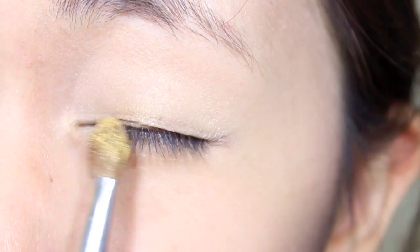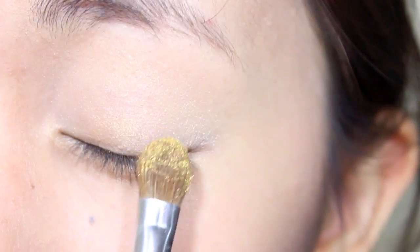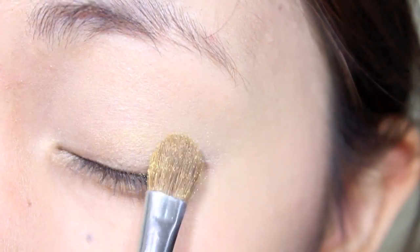Now with a gold eyeshadow, apply this color to your lid, just up to the crease. Make sure to blend it in with the champagne beige color as well.